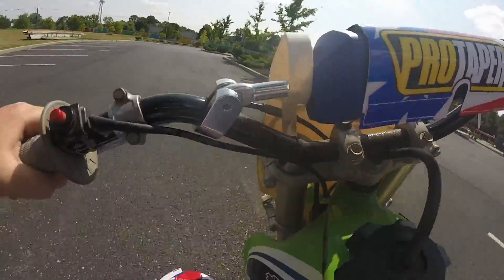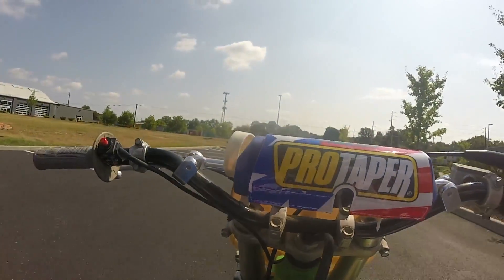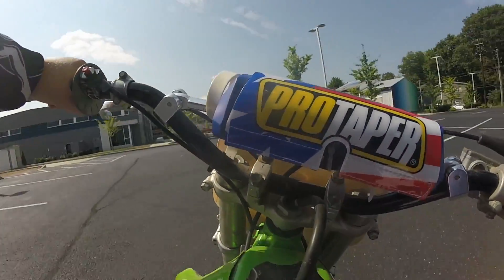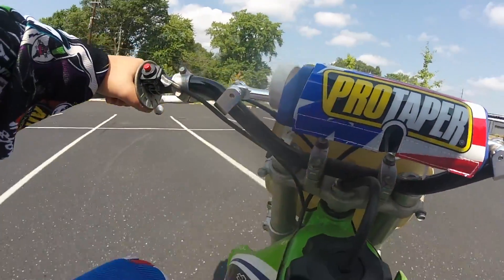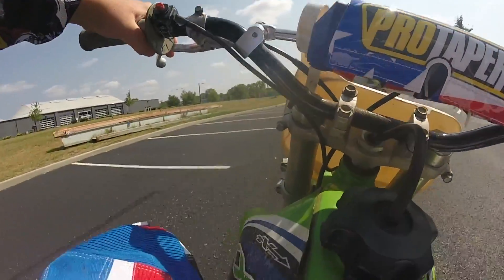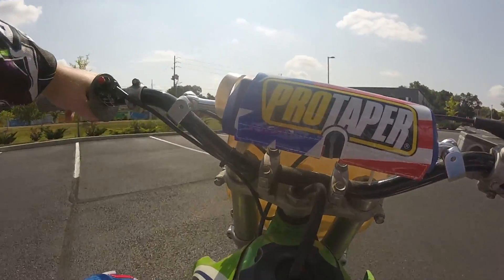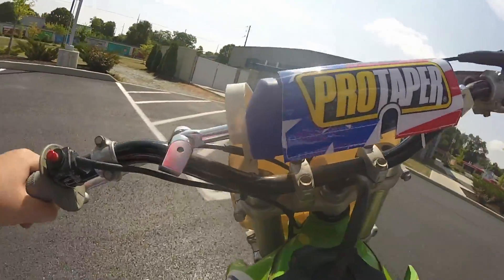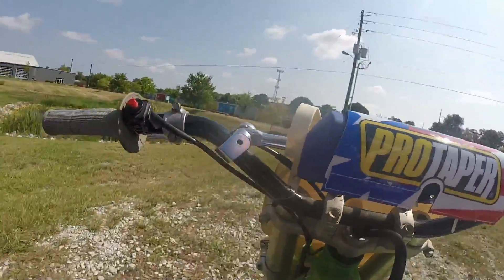The two-stroke world is awesome. I had a Taotao DB14 110cc pit bike for a couple of months and that thing was a good learning bike, but it was a piece of junk. If you guys are going to get a dirt bike and think of getting a Taotao, just get an old name brand like Kawasaki, Honda, or Yamaha. Don't get a Taotao. I learned the hard way.